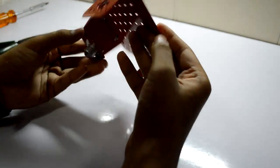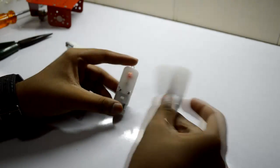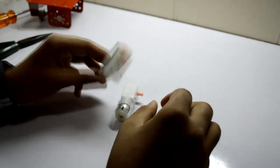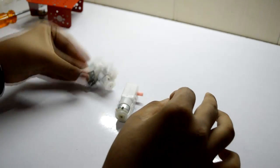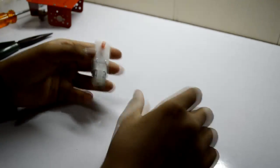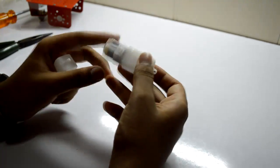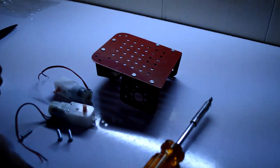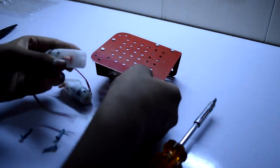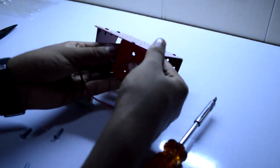Our chassis is ready now. Now let's come to these motors. These are BO1 motors and this is a BO2 motor with a clamp around here. So we will fix this motor right there. Let's go ahead and solder this.